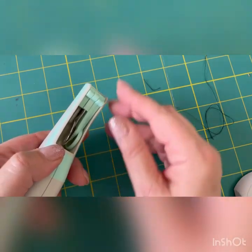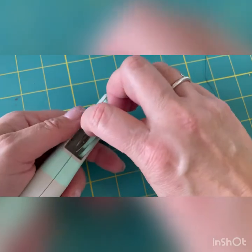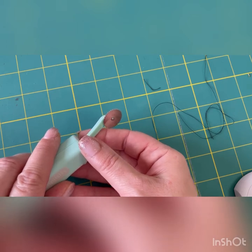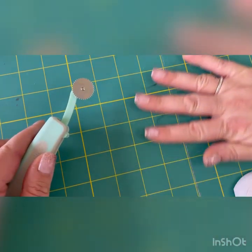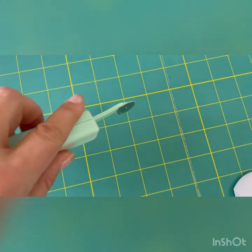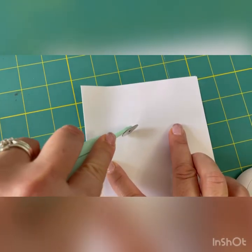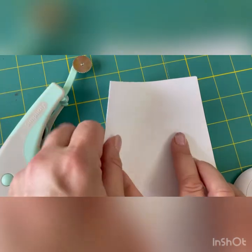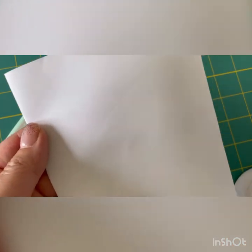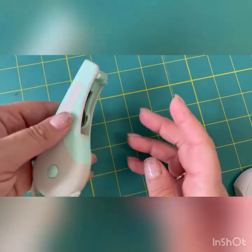That folds away safely. And there's a tracing wheel. So if you want to trace your pattern out onto your fabric or onto another bit of paper, it's brilliant. So here's a bit of paper — I'll show you how well it traces. And there you can see the traced mark. It's brilliant. That's gadget number four — again, just folds into the handle.